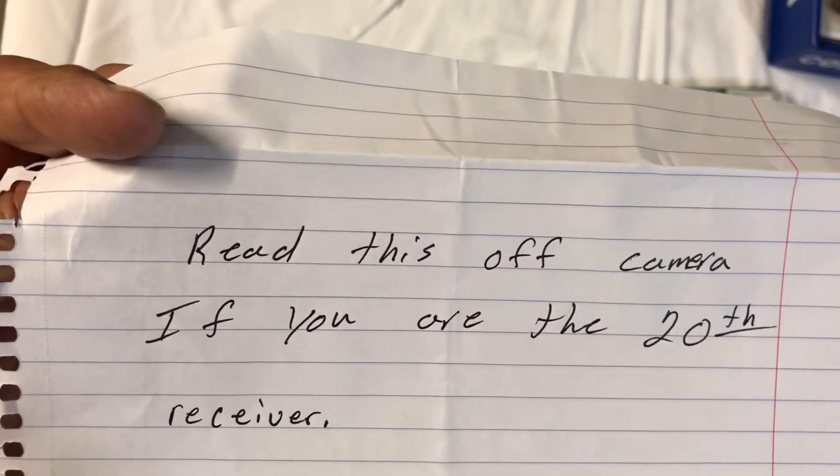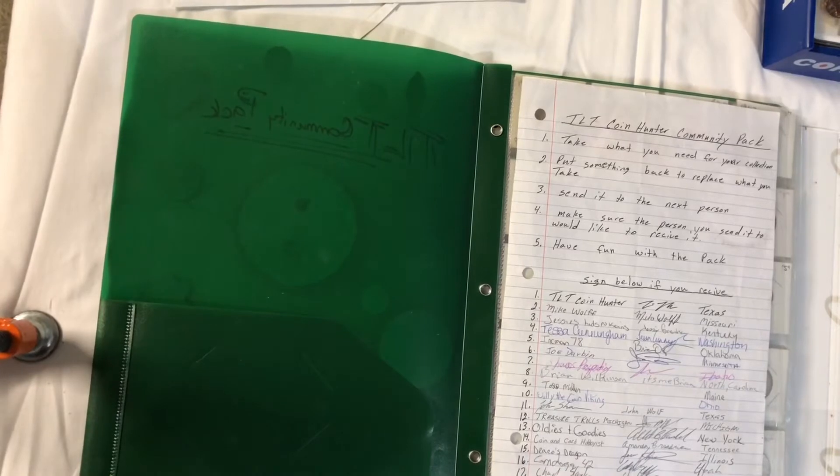It says to read this off camera if you're the 20th receiver, so you guys don't get to see it. I read it off camera and I understand the instructions, TLT. I'm going to look through the box off camera as well, and see what items are in there and see if I would like anything.